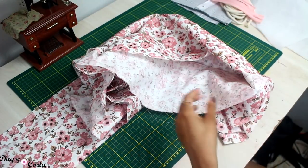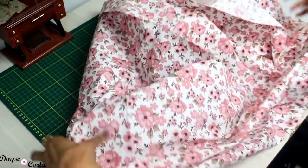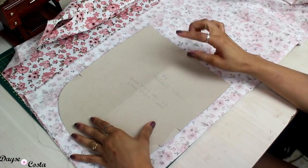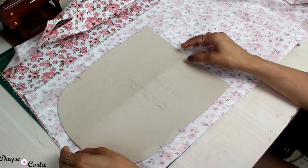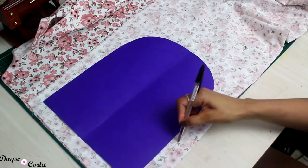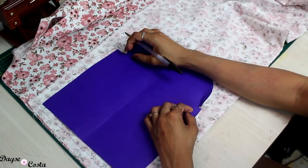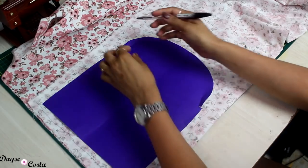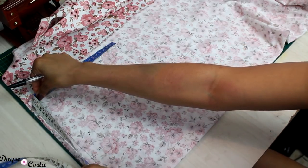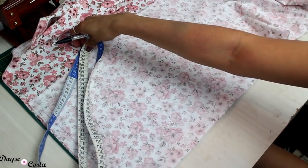Vou iniciar com o corte do tecido principal. Dobro direito com direito e corto a peça da frente e de trás da mochila — toda a estrutura ou corpinho — duas vezes, lembrando de acrescentar margem de costura de 1 centímetro. Posiciono e risco por fora do molde. No molde há uma marcação onde preciso colocar um pique — é onde vai começar e terminar o zíper e iniciar a lateral da peça. Vou medir a circunferência total de um pique ao outro.